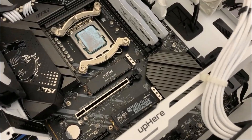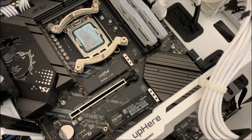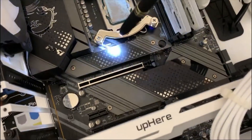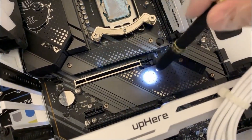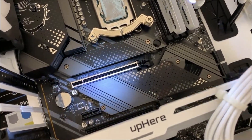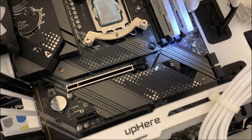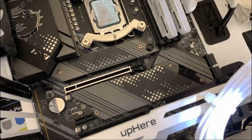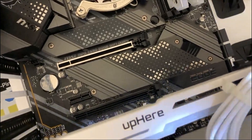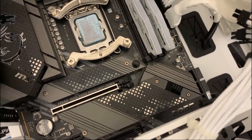I'll put the bigger one here and lock it down — that should take care of things. There it is: both M.2 drives are installed. I'll be putting the rest of the system back together and testing them out. Thanks for watching — hope this install guide helps for the MSI MPG Z690 Edge Wi-Fi DDR4. I didn't put the lower heat sink back because I'm not using that slot, but this motherboard has a couple more M.2 SSD slots if you want to expand.